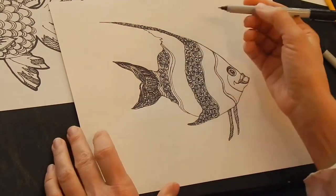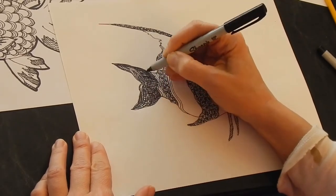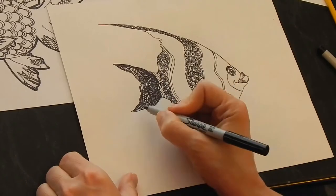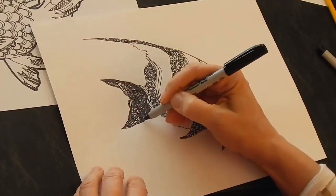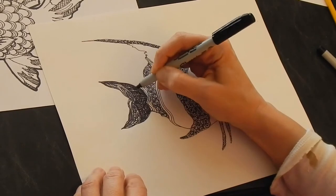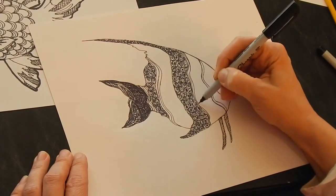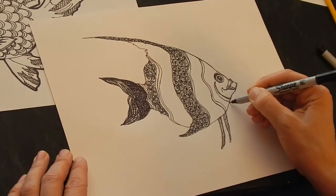We kind of need to come in and do something with the tail. Sometimes if you've done something where you're really not sure what you did or why, you can kind of go in and just keep going over it with the pen, change it into what you like better or just give it some other interest. I still think this is more interesting than if I were just to have filled this in with solid black.